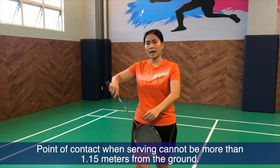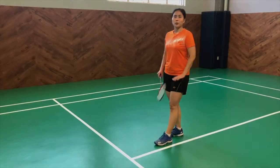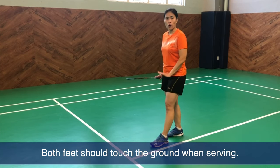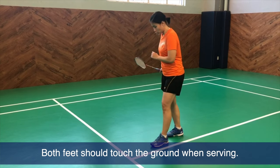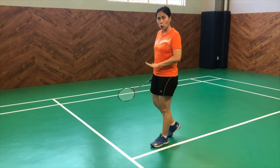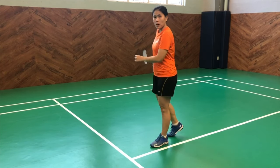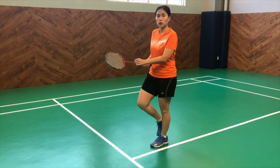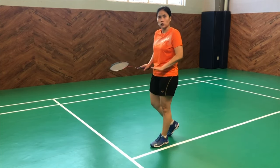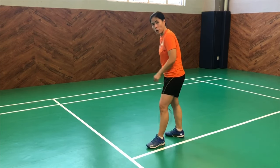Even for a backhand serve, you will notice that the head of the racket is below. With regards to your foot upon serving, it should be both grounded on the floor. So if you do a forehand serve, it's okay to lift the heel slightly up but still keeping your toes touching the ground. Once you lift your foot upon contact of the serve, that is considered a fault. Both feet should somehow still be touching the ground — the most you can do is slightly lift your heel from the back.